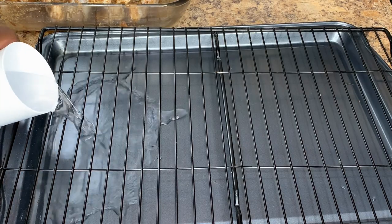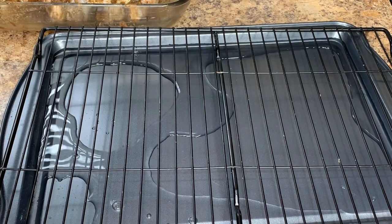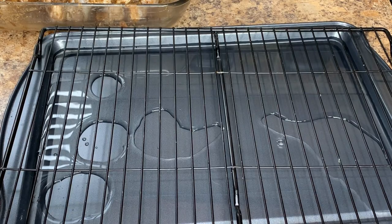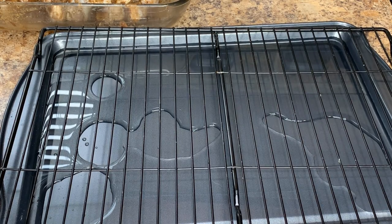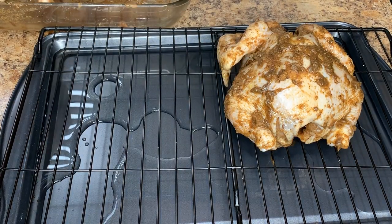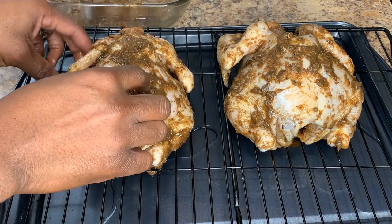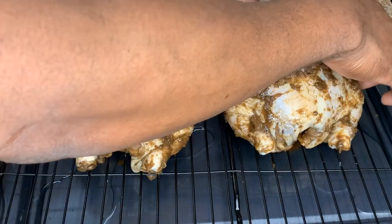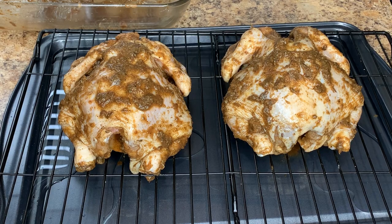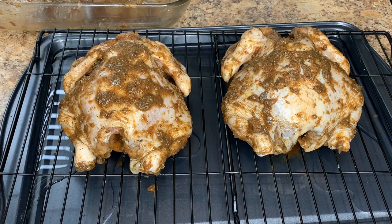Okay guys, I'm going to go ahead and add some water to the tray. That water will create steam that will prevent my chicken from drying out. I'm going to go ahead and place my Cornish hen on the rack. Then I'll place this in the oven. During the process I'm going to baste it with a little bit of jerk seasoning mixed with a little bit of ketchup. Let's get this in the oven and I'll be back to show you what it looks like.